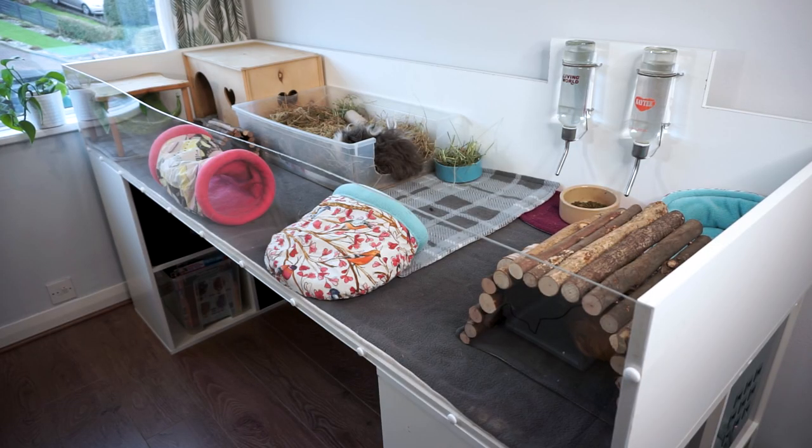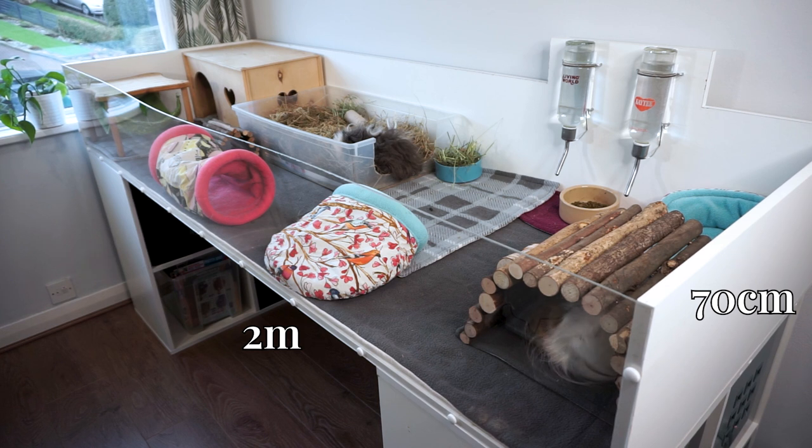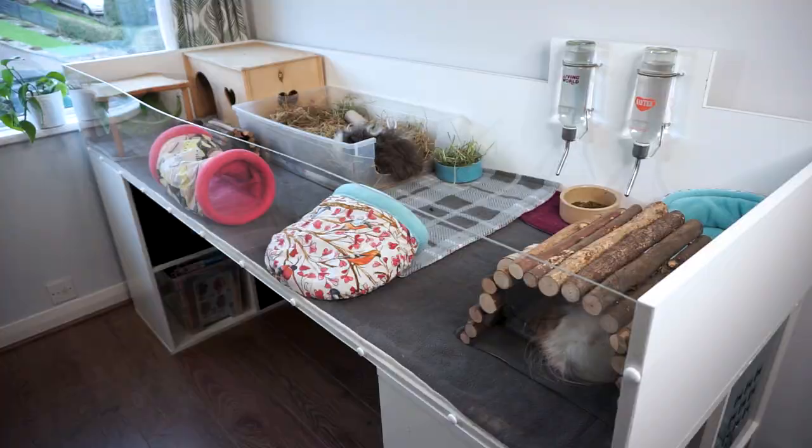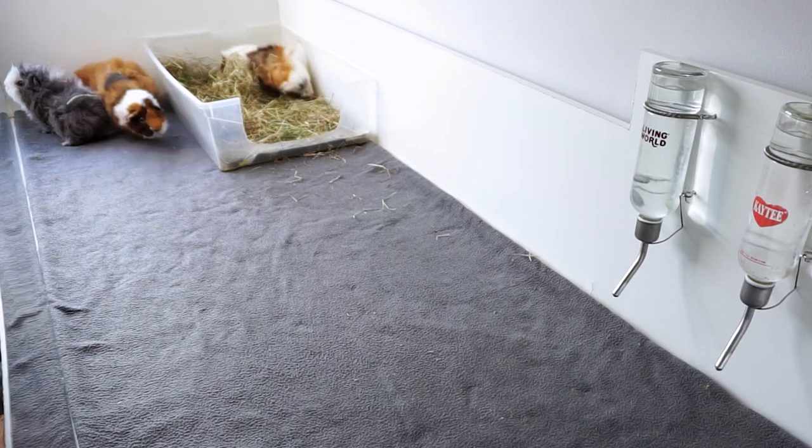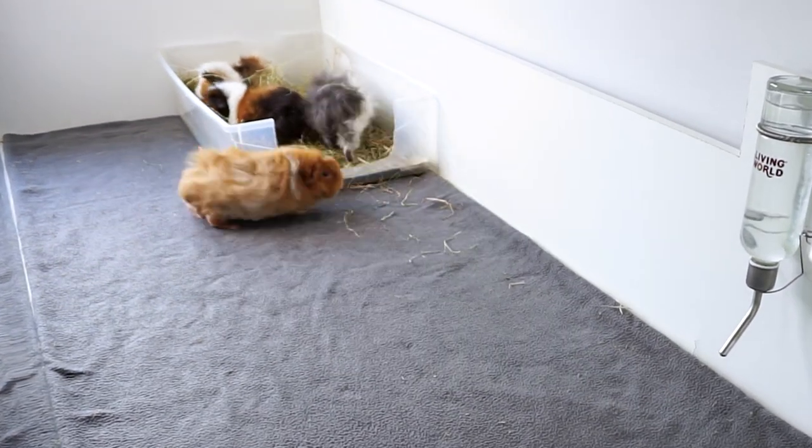Okay, so we're going to start off by looking at the size and the base of the cage. The cage is 70 centimetres wide by 2 metres long, and if you work in C&C cage grids this is a tiny bit less than a 2x6 C&C cage. This size is suitable for up to 4 sows or 3 boar guinea pigs.